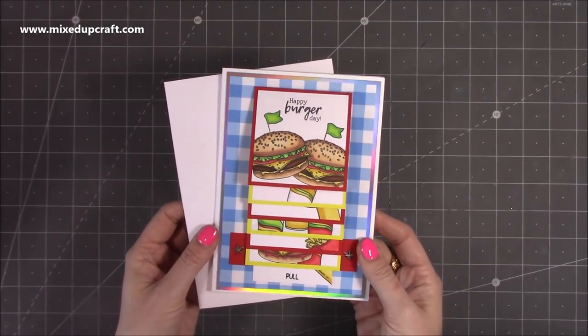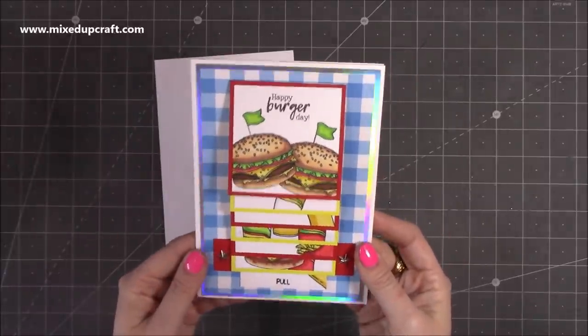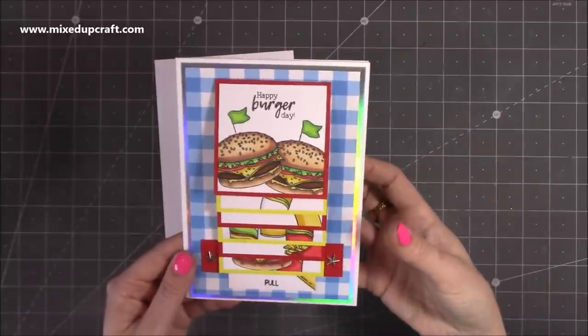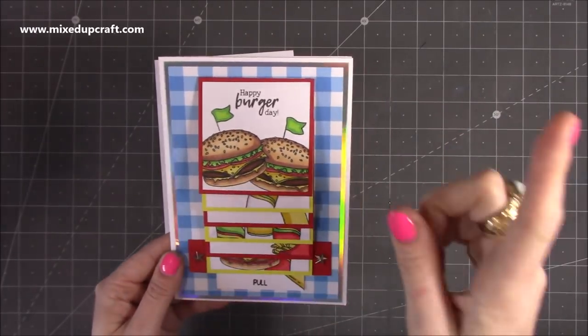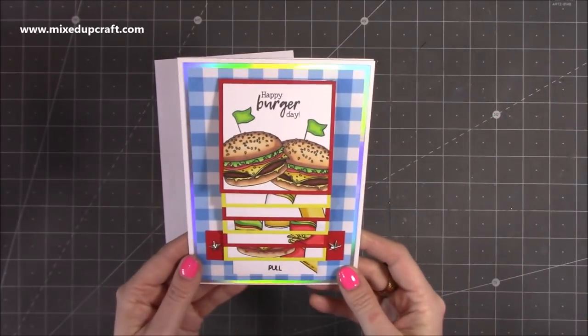Hi everybody, it's Sam at Mixed Up Craft. Thank you for watching my tutorial today. I'm going to be showing you how to make this really fun waterfall card. I have done these before — I've got two others on my channel, but they're from a long time ago. One is inside the card, which was the first one I did, and then I have another which is more of a mini album style with lots of pages. I'll share the playlist up here because you might want to look at that one and take some bits from it.